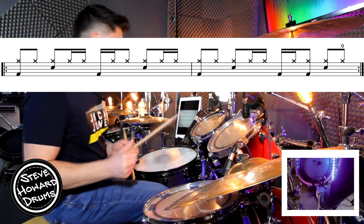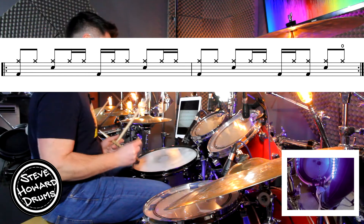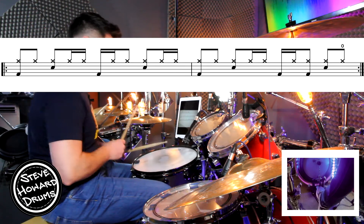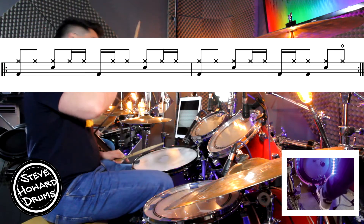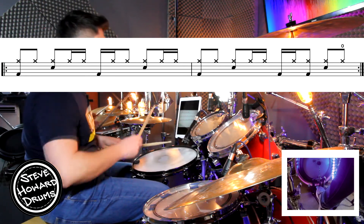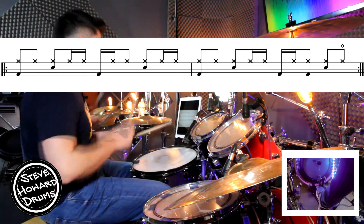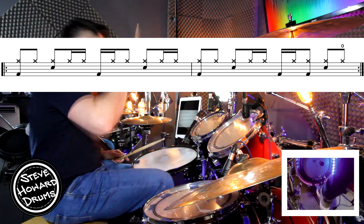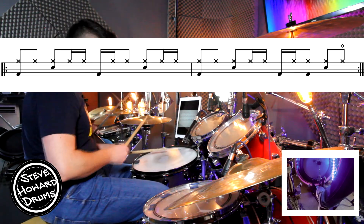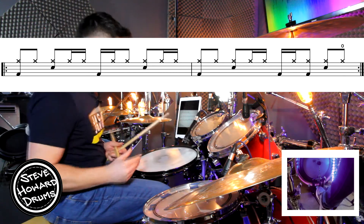So the first two beats are exactly the same as the first bar. Beat three of the second bar is going to go three and, so it's going to go bass, hi-hat, hi-hat and bass. Let's do it again — three, four and. Bass, hi-hat, both — and then beat four is both hands and then an open hi-hat. And then you're back to beat one.